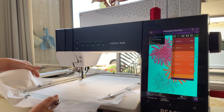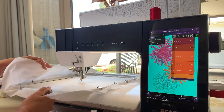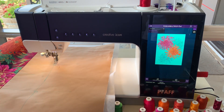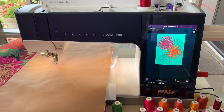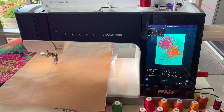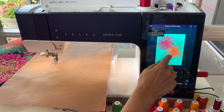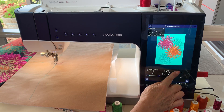In the embroidery edit screen, Bernadette selects the precise positioning function. In this screen she can find the center of her design and line that up with the center marking on her fabric.